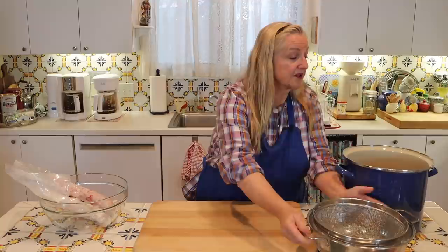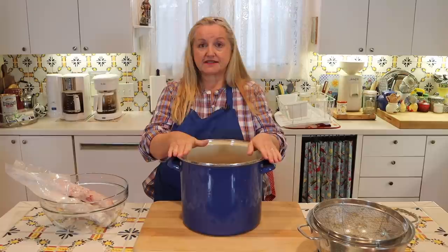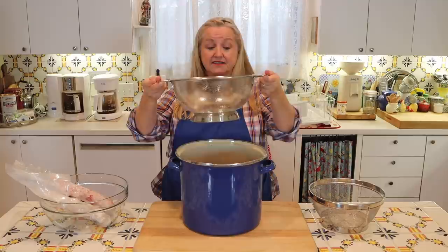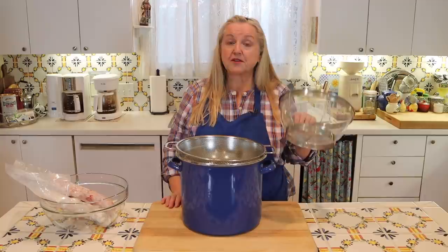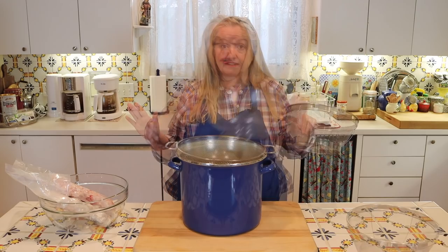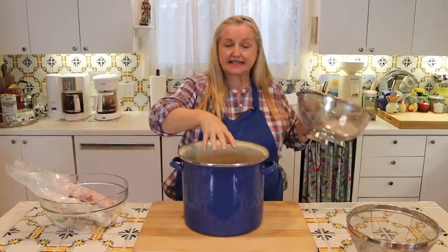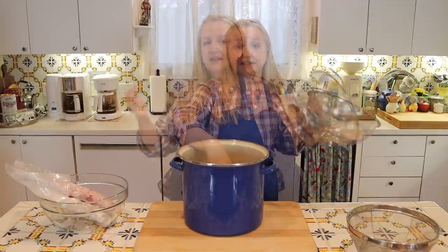Today I want to show you a third method for rendering animal fat. What this involves is having a nice big pot — I've got a stock pot here, but you can also use a large Dutch oven. Next, you'll need some sort of mesh strainer or colander. I'm using my colander because it has handles, since we need to place it over the stock pot.